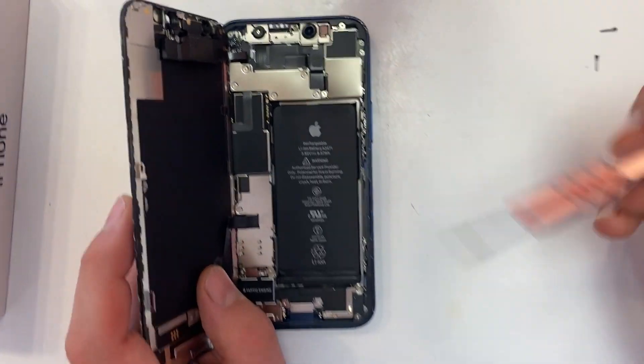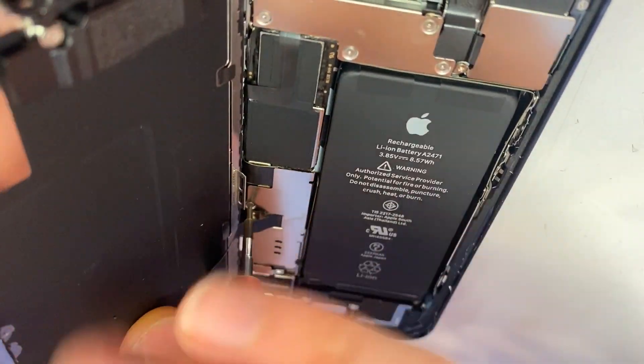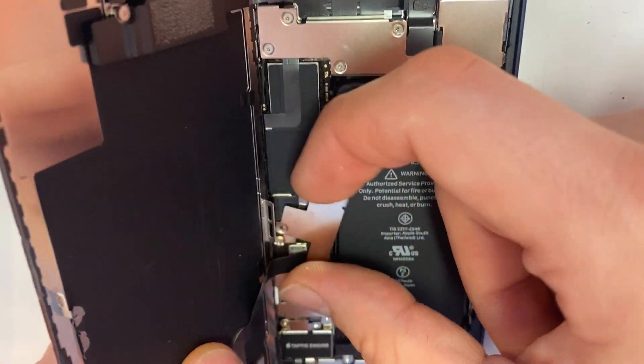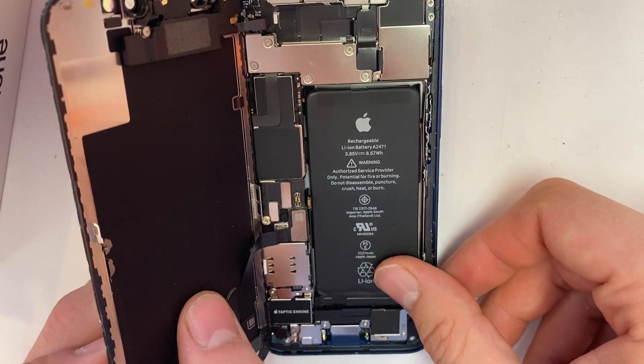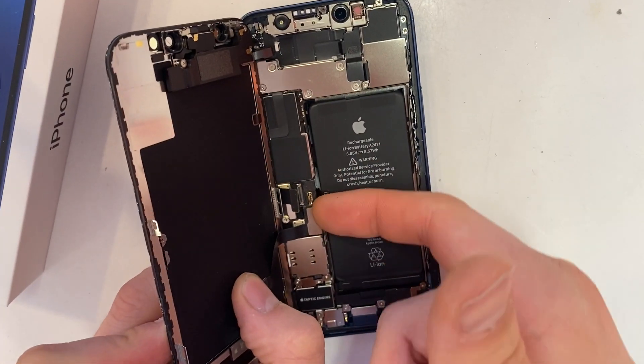Next, with your tri-tip screwdriver, unscrew this one screw here. With your fingernail, peel off this metal plate, unplug the battery cable with your finger, and bend it to the side. Next, unplug your LCD cable, and then your digitizer cable.